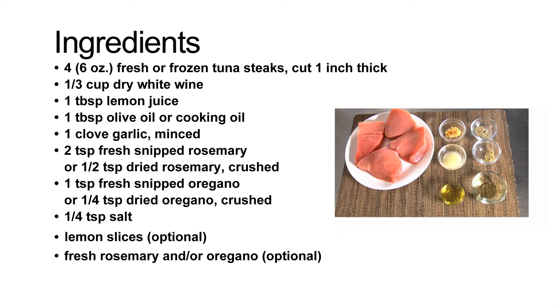What you'll need is four six-ounce fresh or frozen tuna steaks cut one inch thick — we're using fresh tuna steaks today. You'll also need a third of a cup of dry white wine, one tablespoon of lemon juice, one tablespoon of olive oil or cooking oil, one clove of garlic minced, and two teaspoons of fresh snipped rosemary or half a teaspoon of dried rosemary crushed.